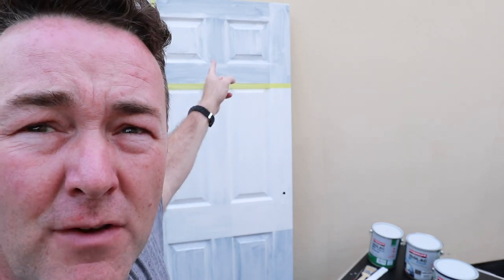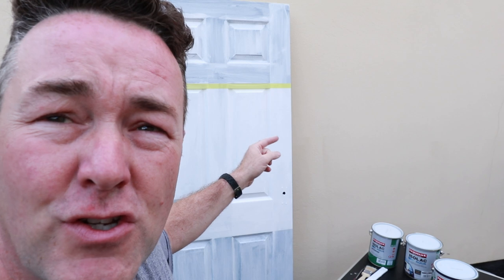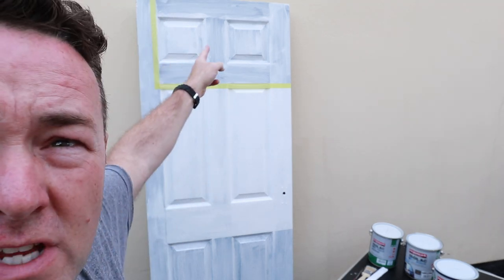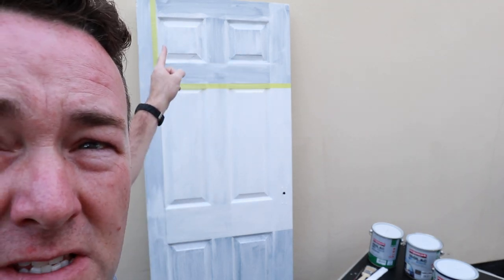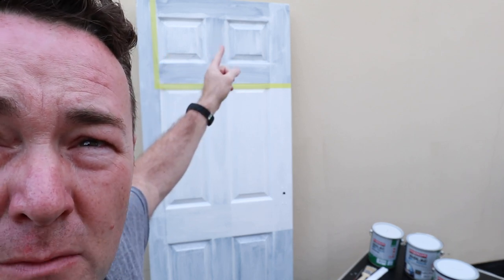Today we're going to try the eggshell. I've already taped off the top section and we've already got the undercoat — the Isolac Aqua primer — which you can just see there on the whole door. Watch the previous video if you haven't seen it. All I've got to do today: coat that top section, leaving that little strip as the undercoat, then once that's dry we'll tape it off and do a second coat on that section.